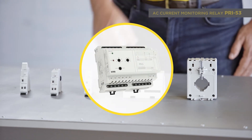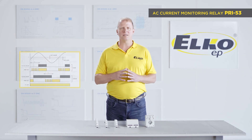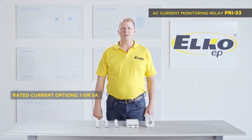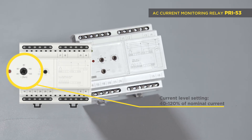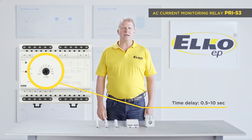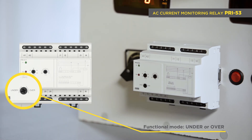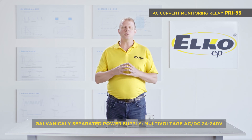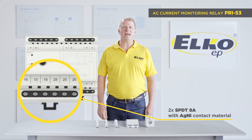PRI 53 is intended for direct current measuring in a three-phase network via built-in shunts. It is available in two options according to the current range: 1 and 5 amps. The current level is adjustable by potentiometer in a range of 40 to 120% of the nominal current. It has an adjustable time delay of 0.5 to 10 seconds for eliminating peaks. The functional mode — under or over — is set by a switch on the front panel. The supply voltage is galvanically separated from monitoring inputs in a multi-voltage range of 24 to 240 volts AC/DC. There are two output relays with an SPDT 8 amp changeover contact.